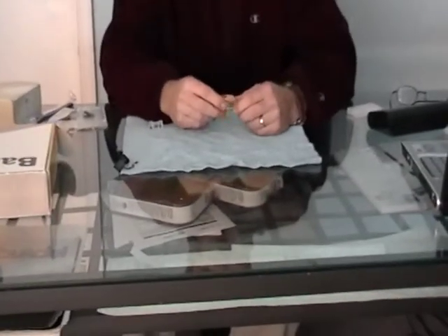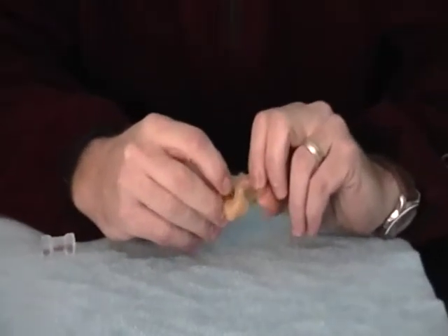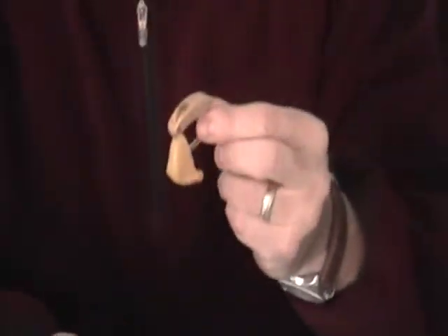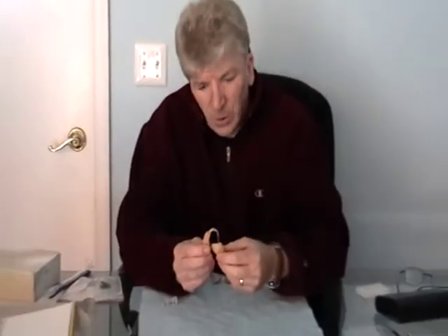One of the things I wanted to show you — if I have my cameraman Vince zoom in — here's an example of an old Phonak hearing aid that I have owned for many years. I just want to give you an idea of the size and the actual angle and the way the model of the hearing aid is designed.